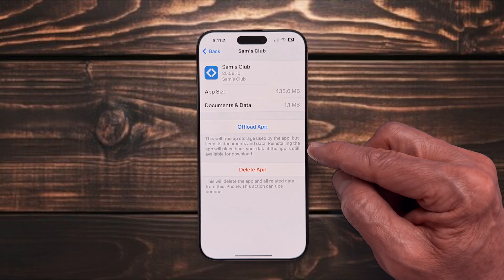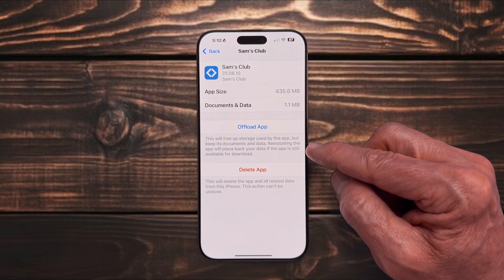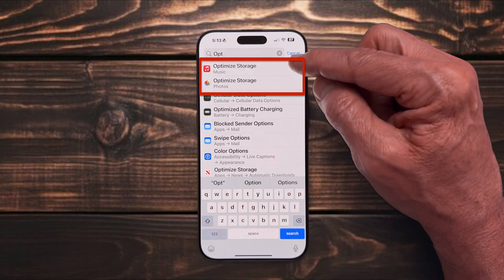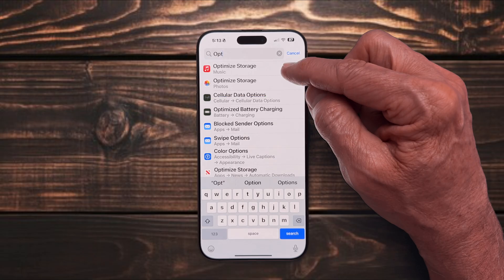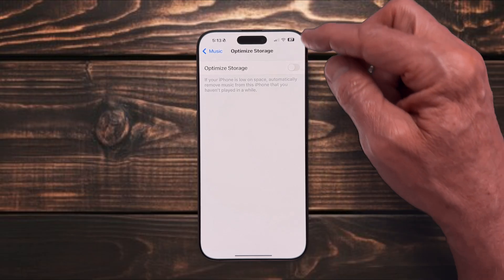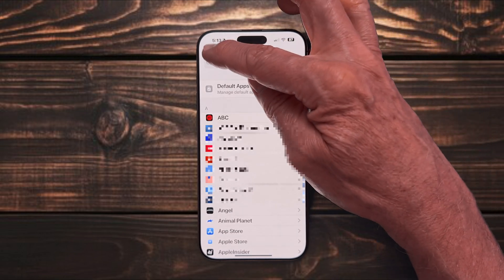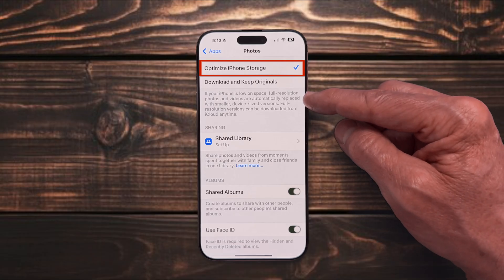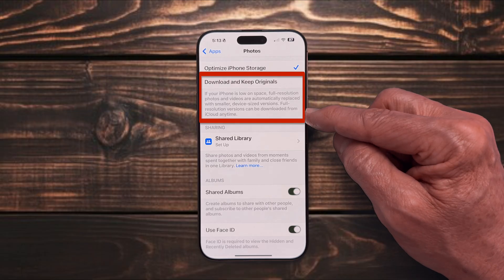What you don't want to do is delete the app and the data. Offload App will free up storage without deleting the data you need in case you need to reload the app. Go to Settings and search for Optimize — you'll likely see Music and Photos, both of which can take up a large amount of space. If your iPhone is running low on storage, select Optimize Storage and Apple will automatically remove songs, albums, photos, or videos you haven't used in a while. For photos, you can click Optimize iPhone Storage and it will replace your full-resolution versions with smaller device-size versions. However, you can re-download the full-resolution versions anytime from iCloud — a huge savings for someone with tens of thousands of pictures and videos.